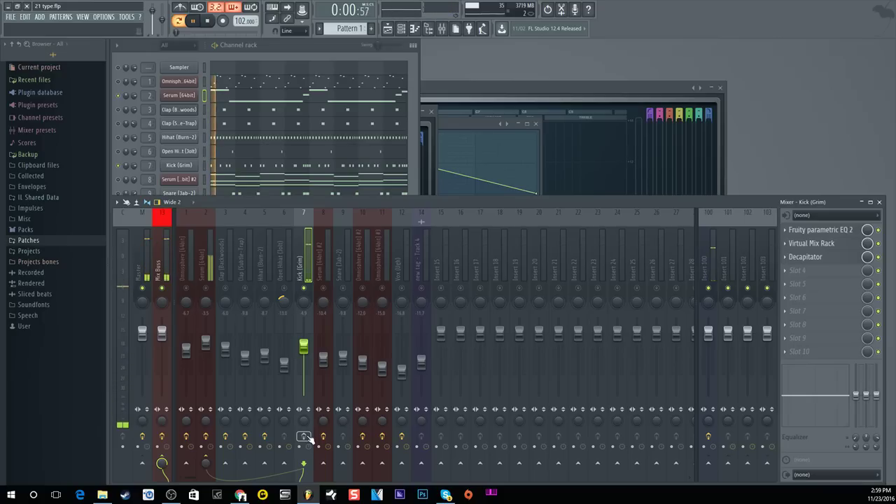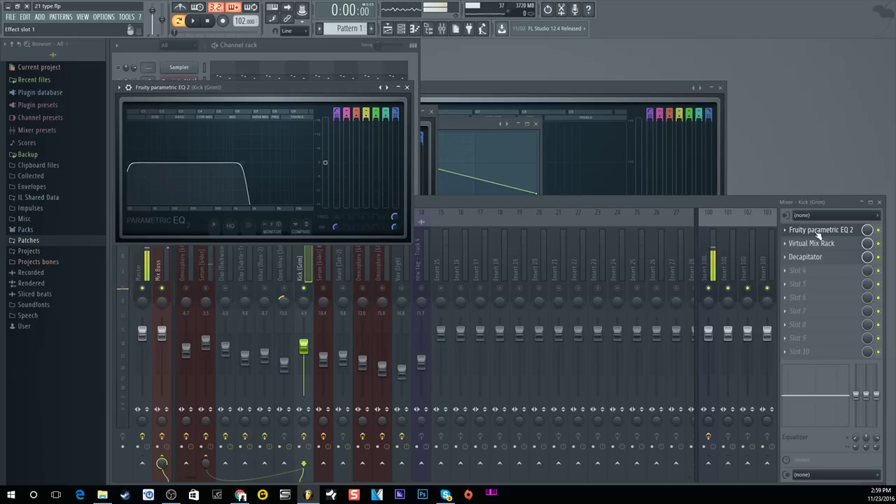We'll mute that and go to the kick drum — now without the effects. What I do to get that sound: first thing I always do with my kick drums is I always cut the highs, because you don't really need high frequency information in a kick drum. Kick drums are mainly low frequencies and mid frequencies — that's all you need. Anything above that you really don't need unless you're doing EDM type stuff, but we're doing trap here, so I always cut the highs.